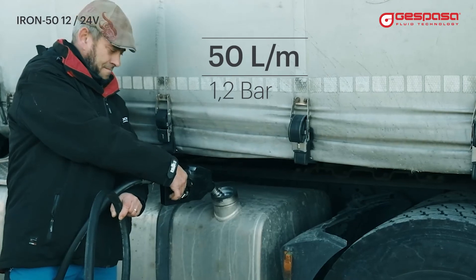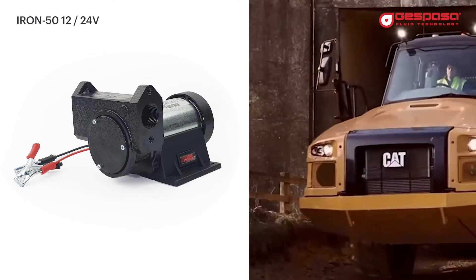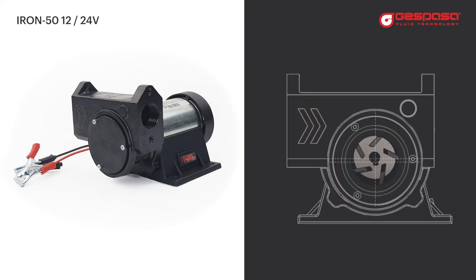It provides a flow rate of 50 liters per minute, designed and manufactured for very demanding use. It is an eccentric vane pump, self-priming, with five inclined blades made of self-lubricated plastic.